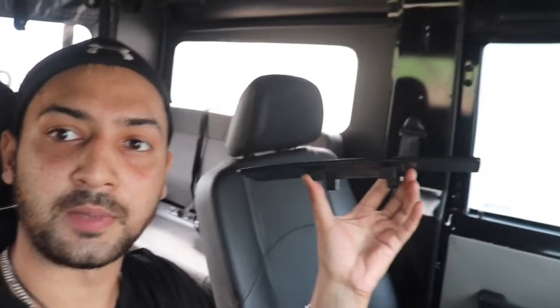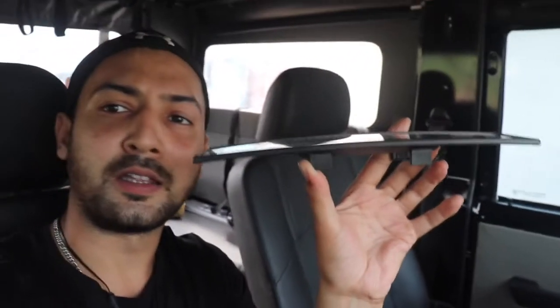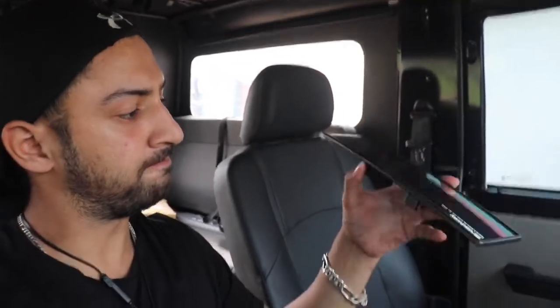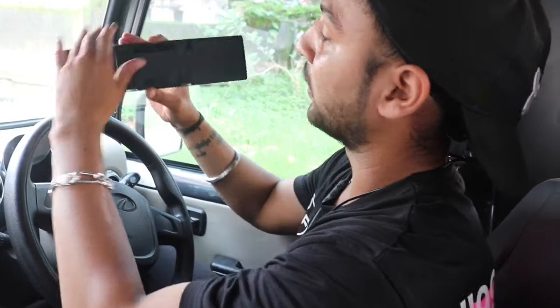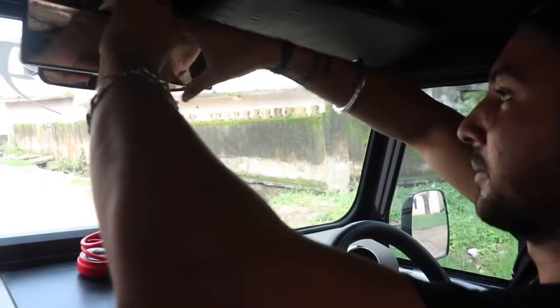Let's install it. Pahle main isko open karke dikhata hoon — mirror ke is curveness ki wajah se aur expanded view dikhta hai. Aur iski peechhe yeh hook hai — easy to install hook. Aapko install karke hi dekha ho. Yeh basically ek spring loaded thing hai and it's very easy to install. Let me show you, I'll tell you how to install it.